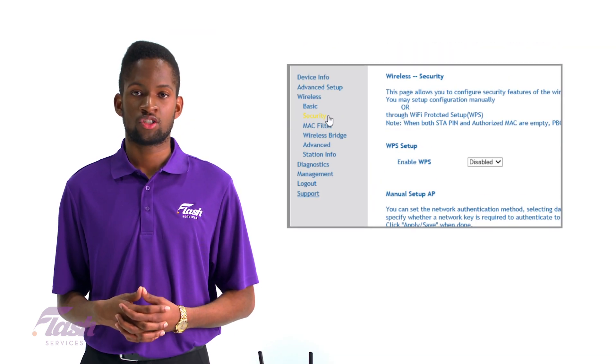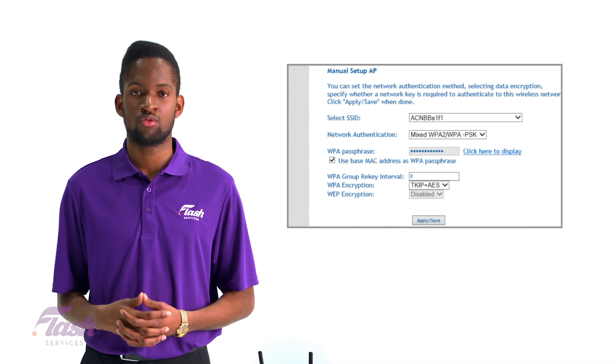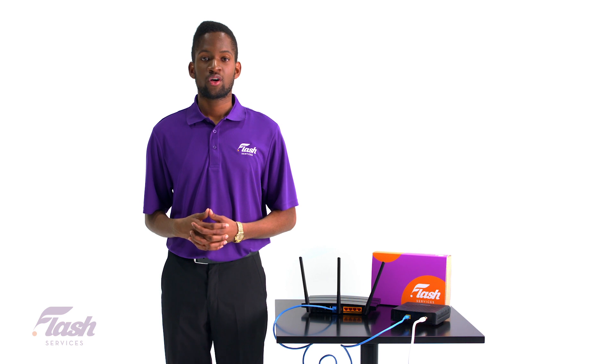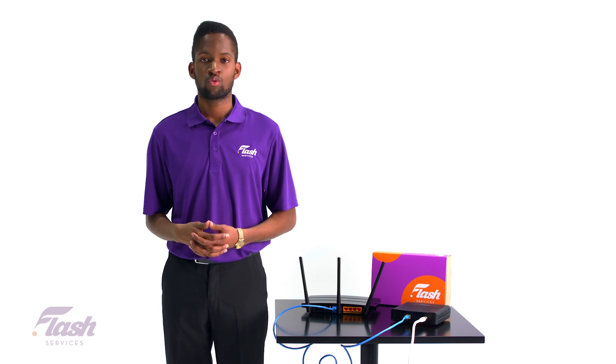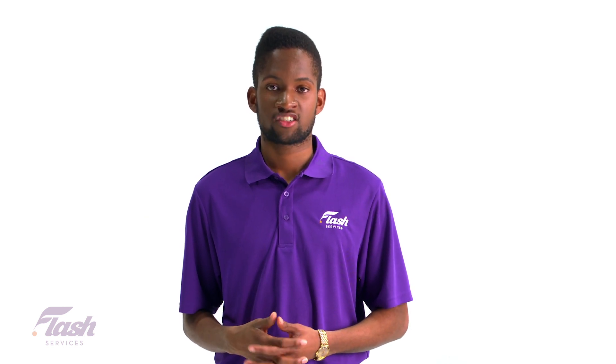The setup wizard will have you configure a new password for your router, which you should update to avoid anyone logging into your router through commonly known default passwords. Now that you have access, you will want to find the area where you can create your unique Wi-Fi password. Make sure you save the changes before moving on to the next step.